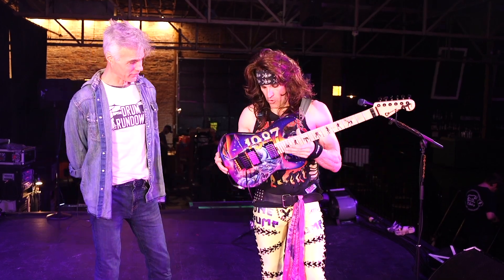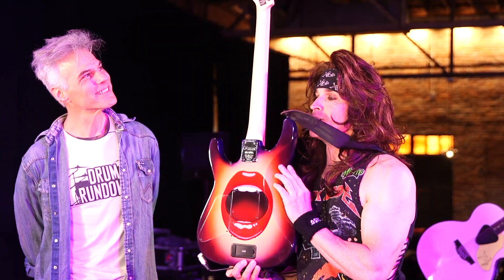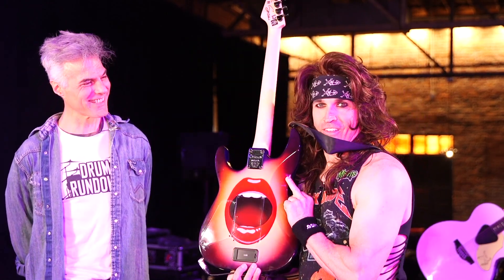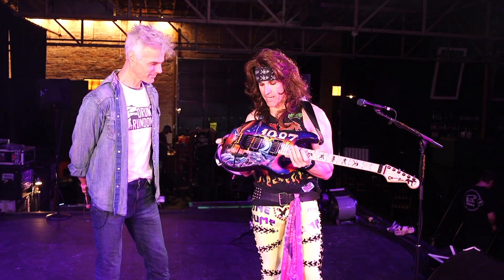Can you show the back of it too? Because that is equally — the back is almost the best part. Yeah, it's a beautiful mouth. It's actually my singer's mouth. It looks good. The paint job's amazing.